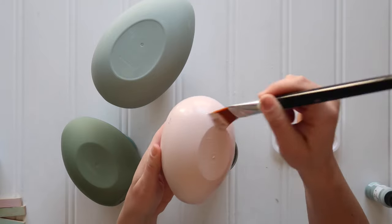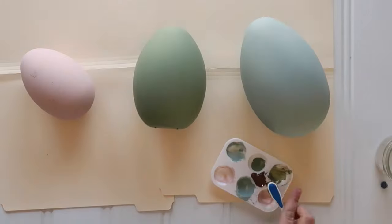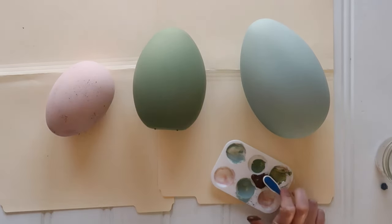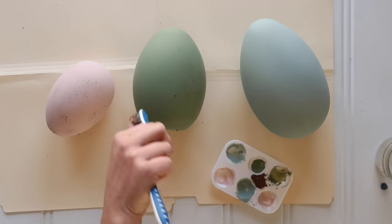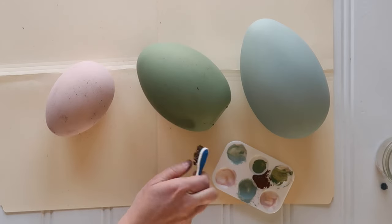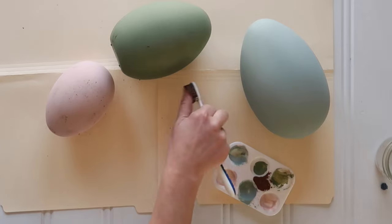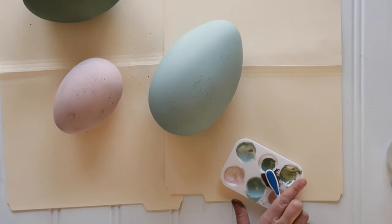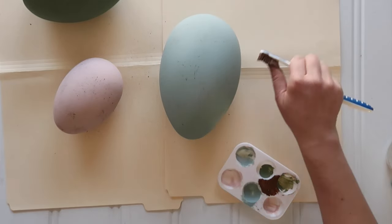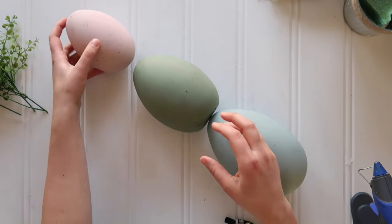Then it's time to add speckles. I used this same technique on some speckled Easter egg candles a couple weeks ago. I just have this grubby old toothbrush — great to save, since we use electric toothbrushes and I keep the free ones from the dentist for cleaning or crafting. Just dab it in some dark brown paint and then start flicking the speckles of paint at all angles.